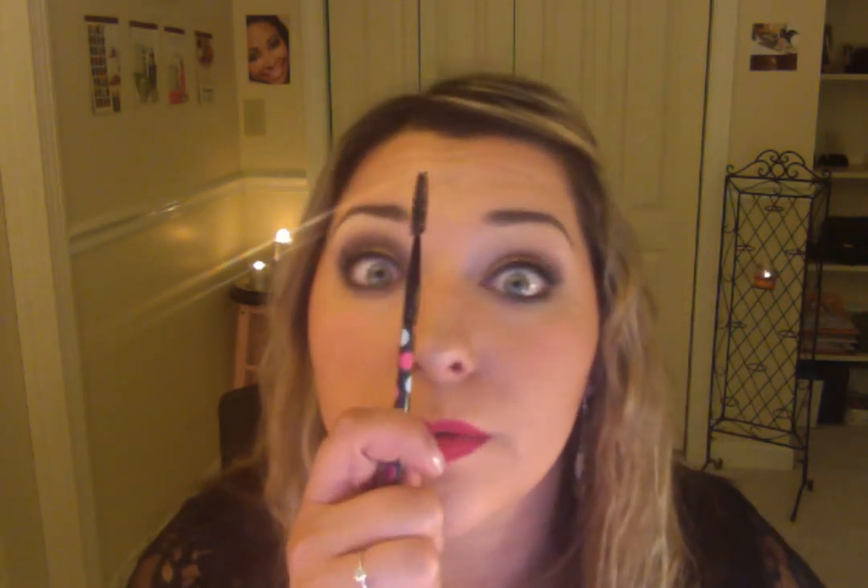I also use a spoolie. It's very useful — I like to use it to comb up my brows before I fill them in so I have more skin exposed and can cover it better without having any bald-looking spots. It's also good for separating lashes when you've got a lot of mascara on.